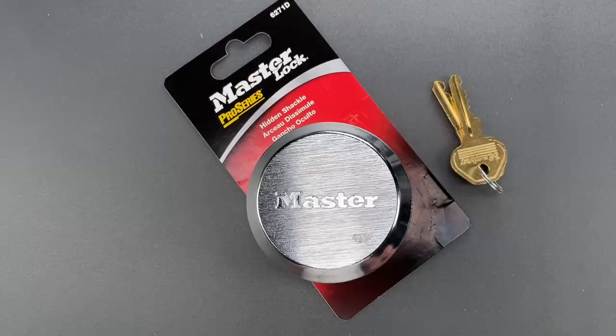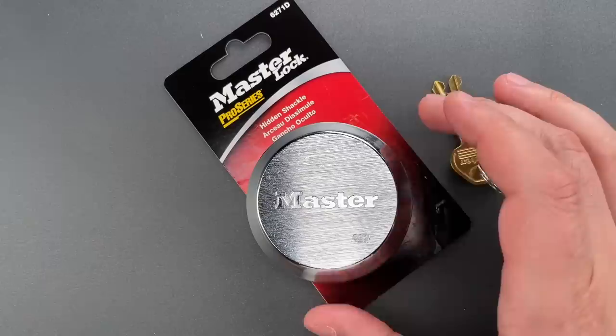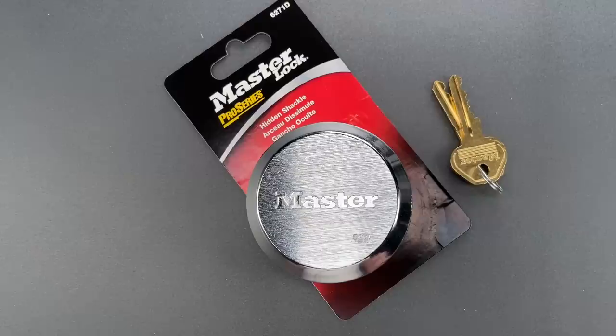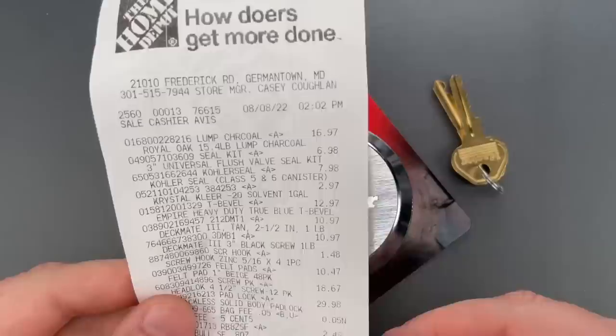This is the Lockpicking Lawyer, and over a year and a half ago, in November of 2020, I published what I thought was one of the more consequential videos on my channel. The thumbnail said "urgent security alert" in big bold letters, and in that video I showed how a variety of Master Lock puck locks could be opened in seconds. That was video 1197. I was so surprised by the result that I spent hundreds of dollars buying a whole bunch of locks from different sources to confirm it was a widespread issue. Unfortunately, it was.